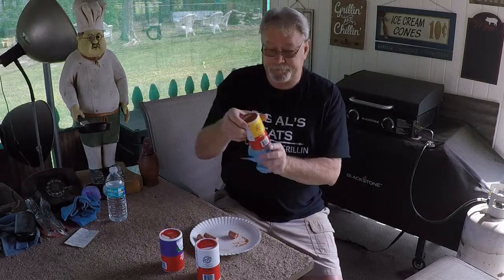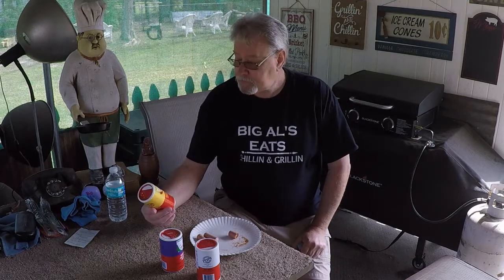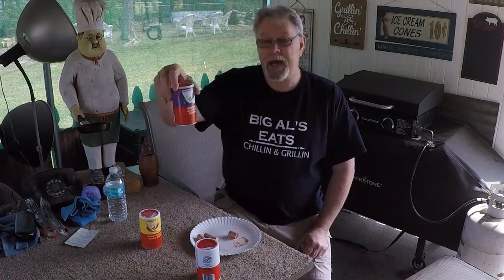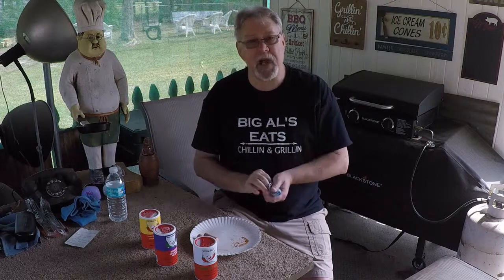Y'all go over to Cajun Bait Seasoning, check them out, look around, see the products they've got for you, place an order. And remember, use the promo code BIGAL — one word, BIGAL — and they'll get you hooked up, they'll get it shipped right to your door. Try it on whatever you like. I recommend all three; I think they can send you a sample pack. Get you some of this — Cajun Bait Sweet Creole Onion, Smoked Jalapeño Blend, and the Garlic Blend. They're all fantastic, folks. Go check them out. From Big Al's, y'all, thanks for joining me. Cajun Bait, that's the word. Bon appétit.